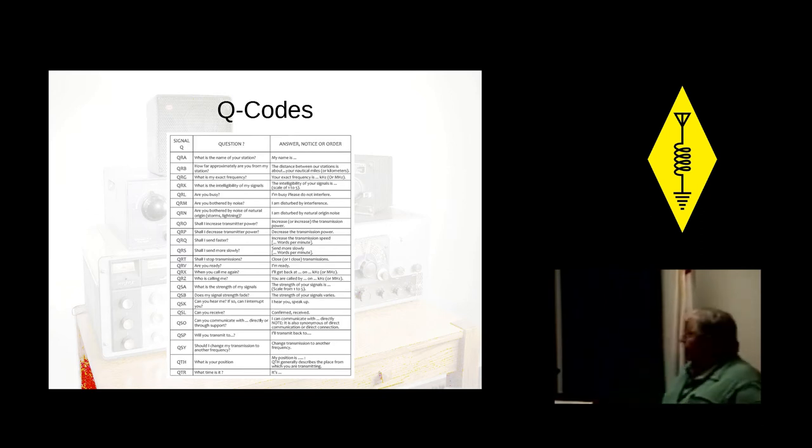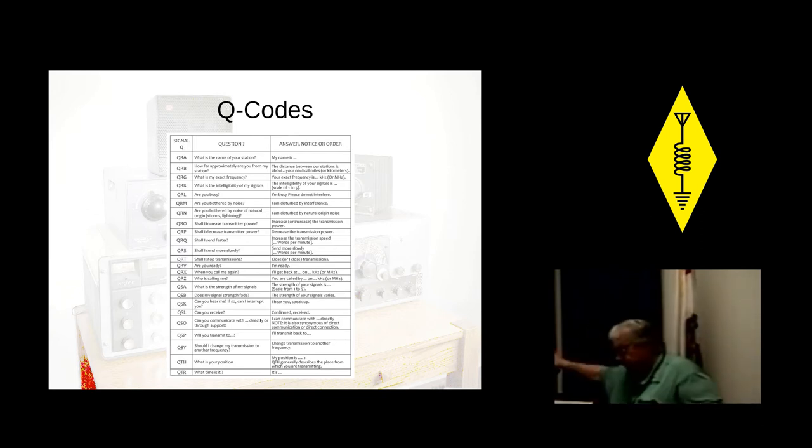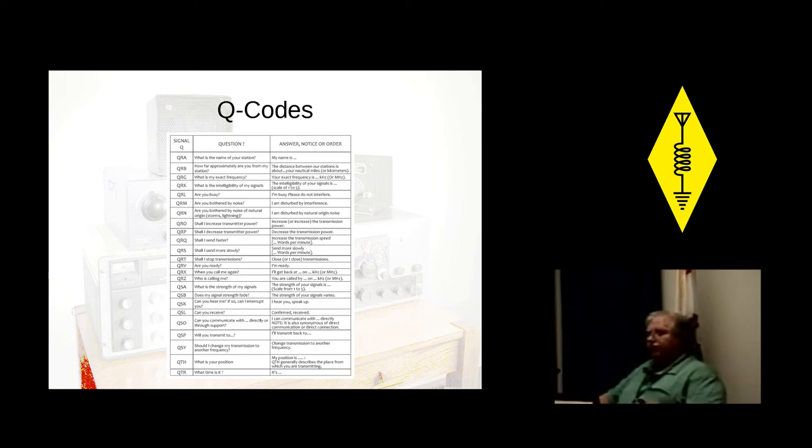Download Q codes from the internet — just search 'Q codes.' You can look them up, figure out how to use them, and have fun with them.